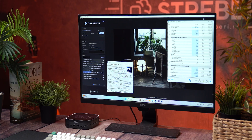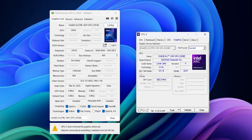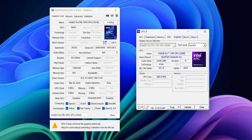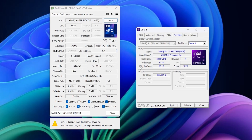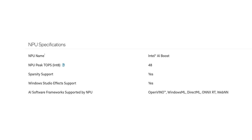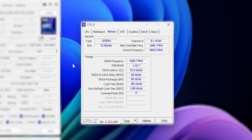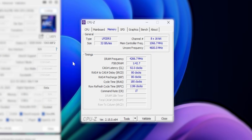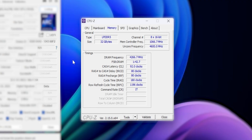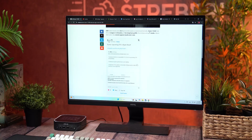The integrated graphics are handled by Intel Arc 140V, based on the latest XE2 architecture with 8 XE cores and clock speeds up to 2500MHz. You also get the Intel AI Boost dedicated NPU that delivers up to 48 TOPS of AI performance. Memory-wise, the system comes with 32GB of LPDDR5X running at 8533MHz. This RAM is unfortunately not upgradeable — it's soldered directly into the CPU package, which helps with speed and efficiency but limits flexibility.